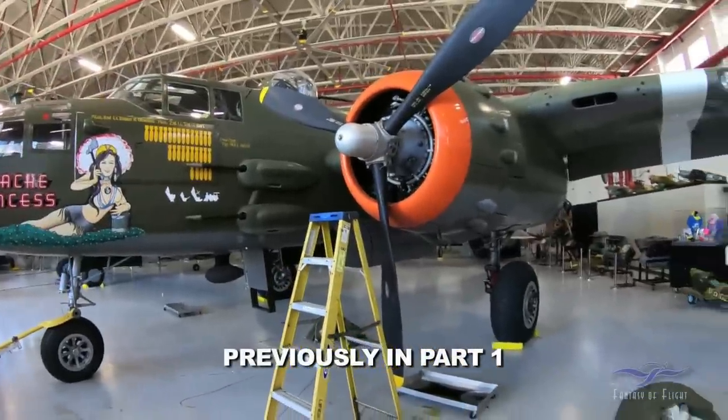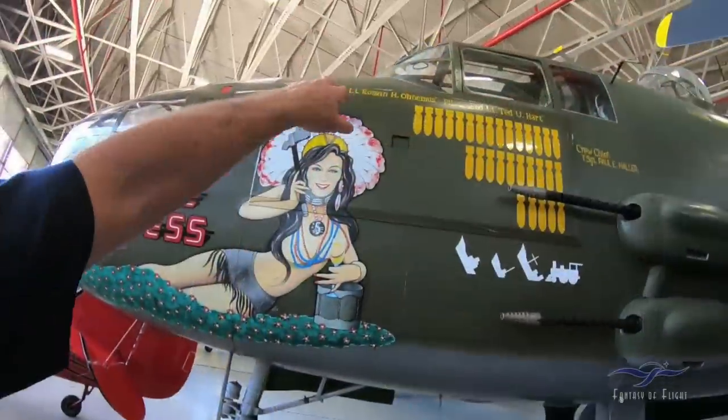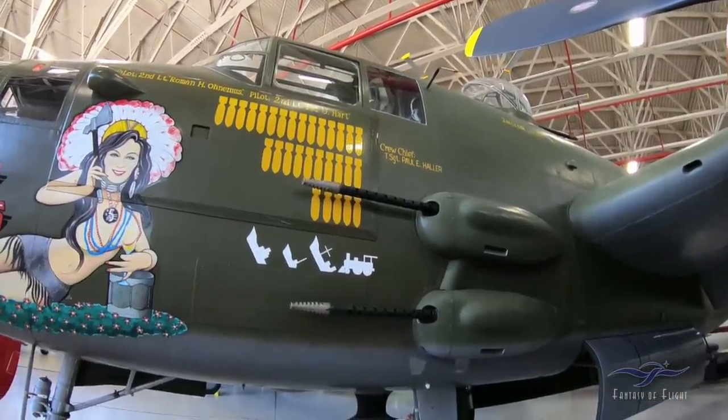This is a B-25J. It was rebuilt out at Carl Scholl's and Tony Ritzman's, Aero Trader out there in California, doing my A-26. Roman Onimus and all these people were the original people who flew in the airplane back in the South Pacific. Obviously helped sink some ships, got a train.